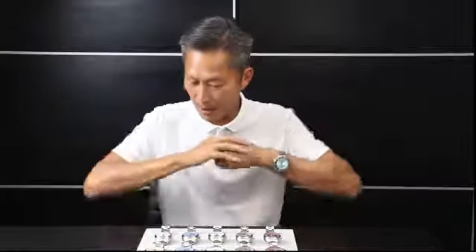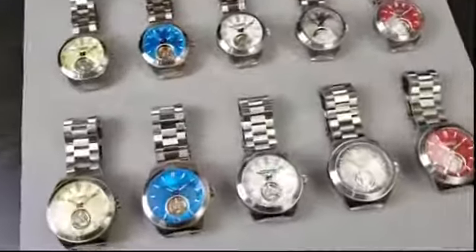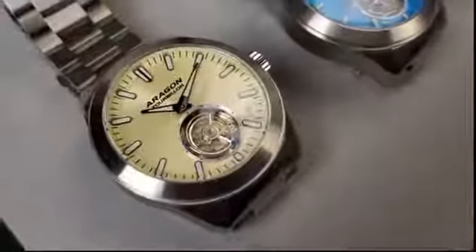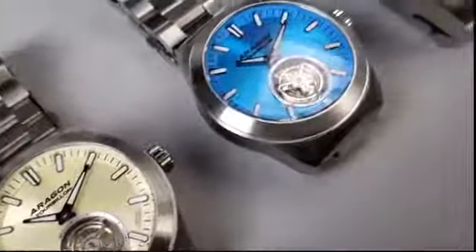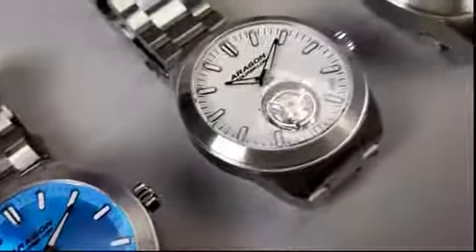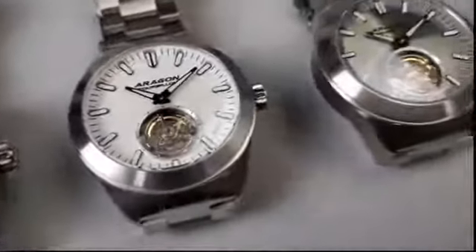I'm super excited because we haven't done this particular automatic tourbillon in a very, very long time. Let me go back about 10 to 12 years ago when we first started making tourbillon movements and we started using this brand. This company is called HZ.